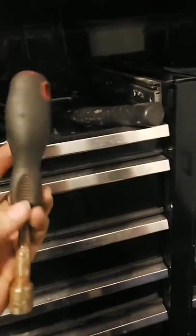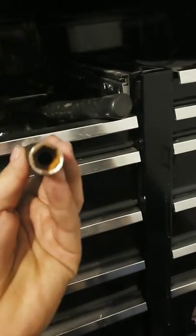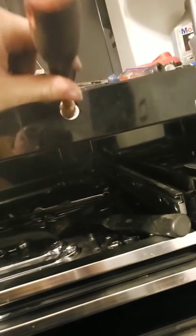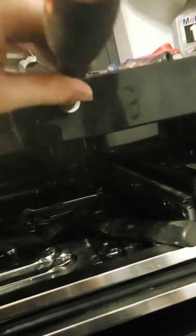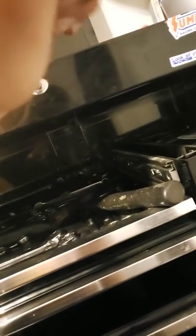Pretty much the easiest way to do this is just a flat tool. Get something decently sized. While the lock is in here, you're going to get a hammer and just keep smacking it in. Then get some sort of a flathead with a hammer on the back, nail it in, and then just turn it to the left. You'll hear everything click open.